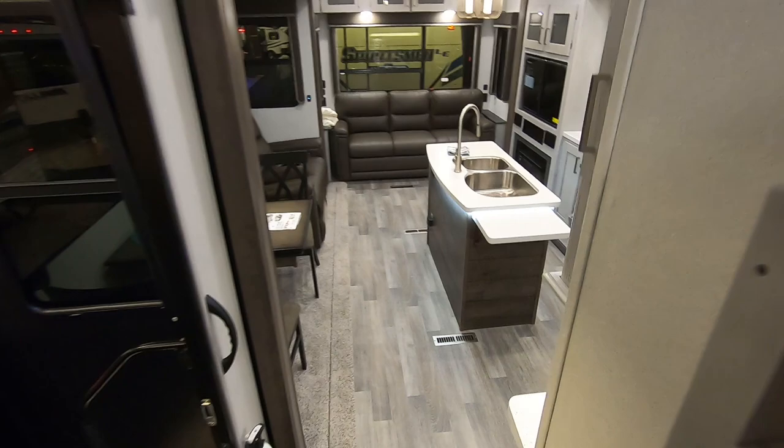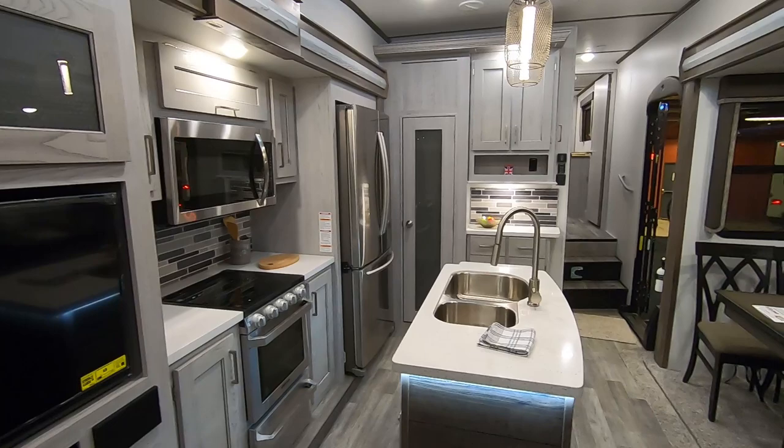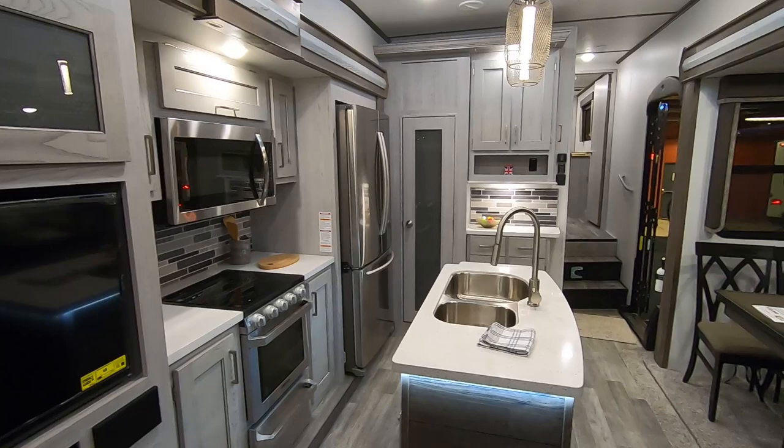Let's take a final walk through the cabin of this unit. Thanks a lot for joining me on the review of this Montana 295RL. If you enjoyed the video, give us a thumbs up. And to keep plugged into all things RV and camper related, make sure you subscribe and you'll have front row seats to all future videos on the channel. Take care and I'll see you in the next video.